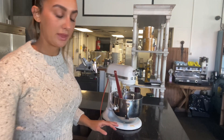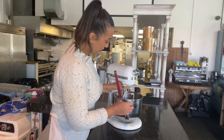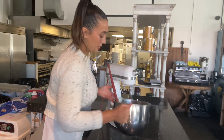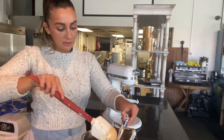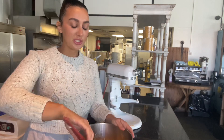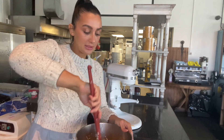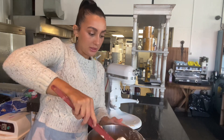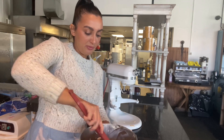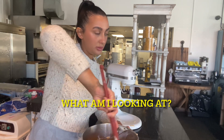Add your pumpkin mixture and let this combine just a little bit, then mix up the remaining part. This ensures that the cream cheese batter does not get overworked. We do not want the cream cheese to get overworked.